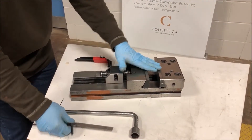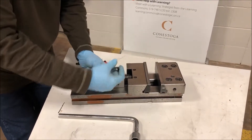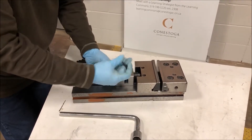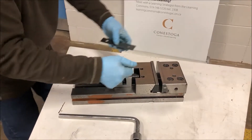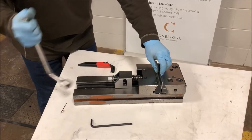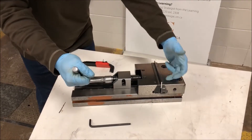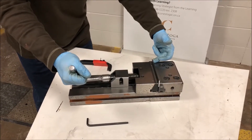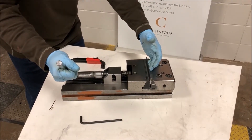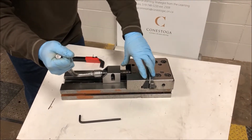Let's say I wanted to indicate the vise. Don't indicate just the jaw — put a parallel in. So let's close this up and find the sweet spot where the ball fits in. Tighten the vise up and then indicate here to line your vise up. The reason why we're indicating the parallel instead of the solid jaw is because both of these jaws can move.